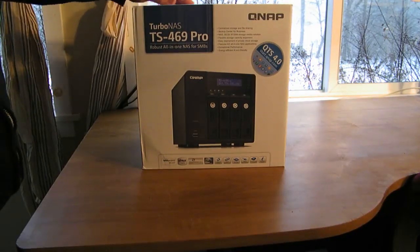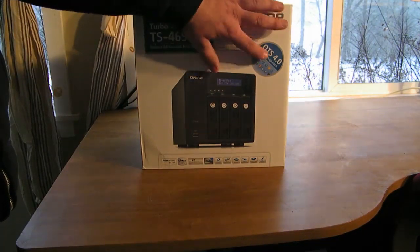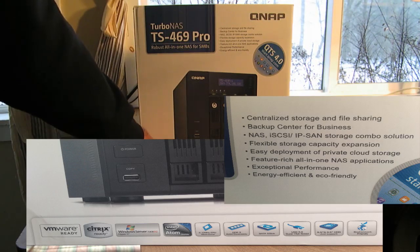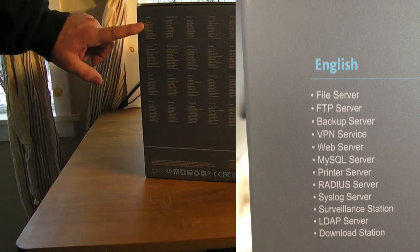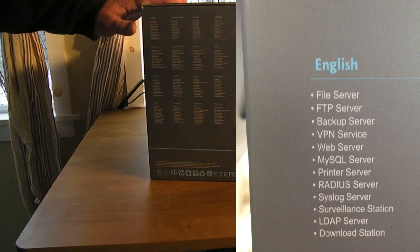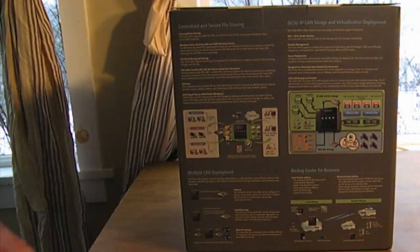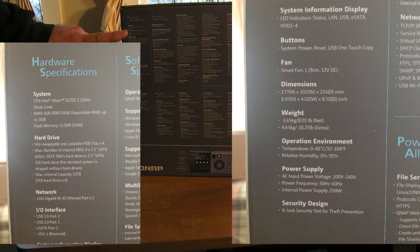First, let me show you around the box. The front has a picture of the NAS and shows QTS 4.0, though we'll actually have QTS 4.1 after a firmware upgrade. It lists features like VMware, Citrix, and Windows Server support. On the side there's a multi-language description of capabilities: FTP server, file server, backup server, VPN, web server — it can do everything. The back shows setup diagrams and hardware specs.